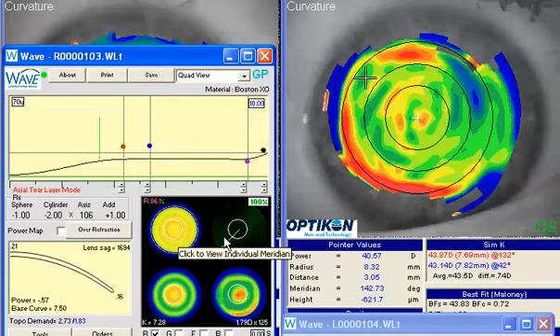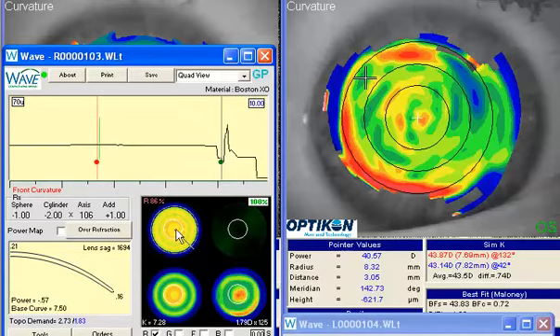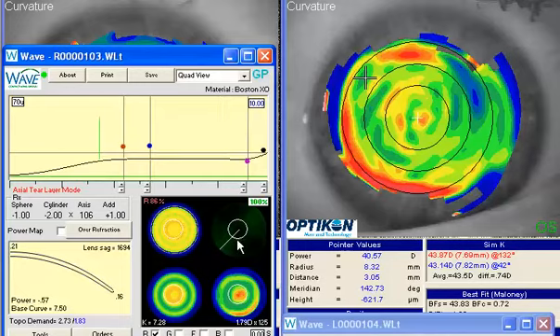It may not be as much of a problem in a traditional single vision lens, but in a bifocal lens when you put that little distance zone, I think you're going to run into a little more difficulty. So the first thing I'd like to do is see if we can get this lens to be more consistently centered, to maybe match this cornea a little bit more closely.